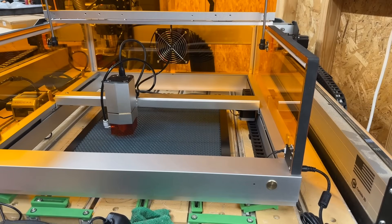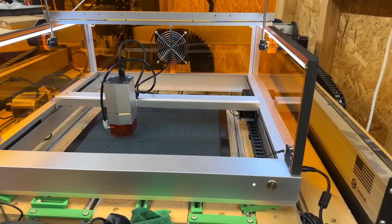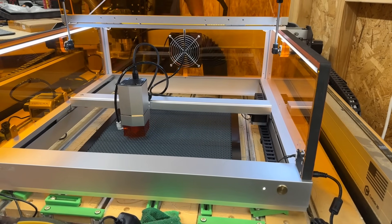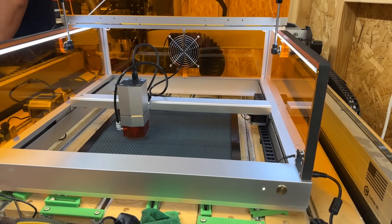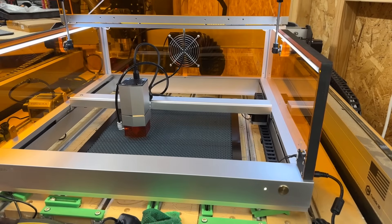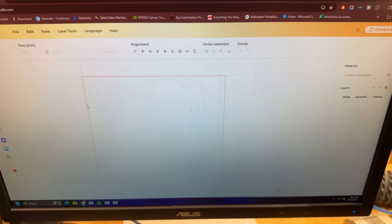We're going to plug this thing up for the very first time ever. And there we go — a nice little pleasant sound, green light. That fan is absolutely incredible. That is the strongest fan I have ever seen. The software is actually web-based, which is really cool.